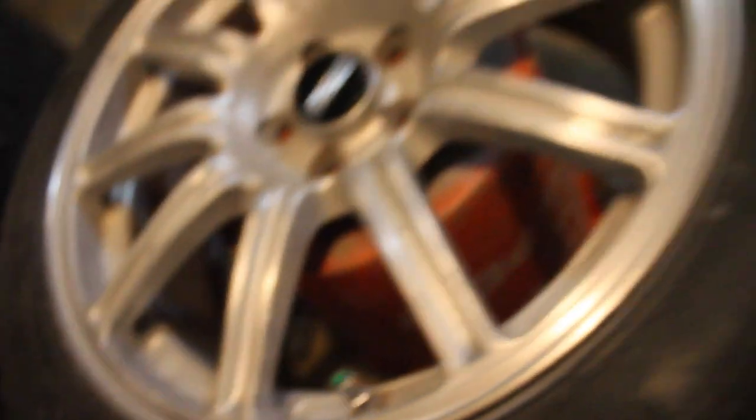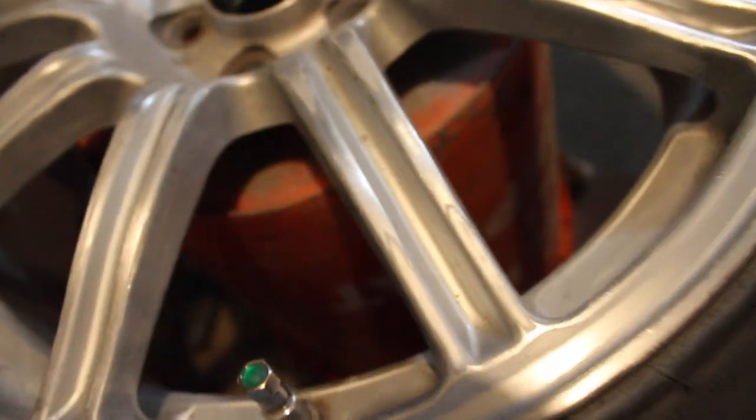Finish sanding the wheels — make sure that they're nice and smooth over the top. So once they're all fully smooth like this, I'm going to run to the store and grab myself some primer.